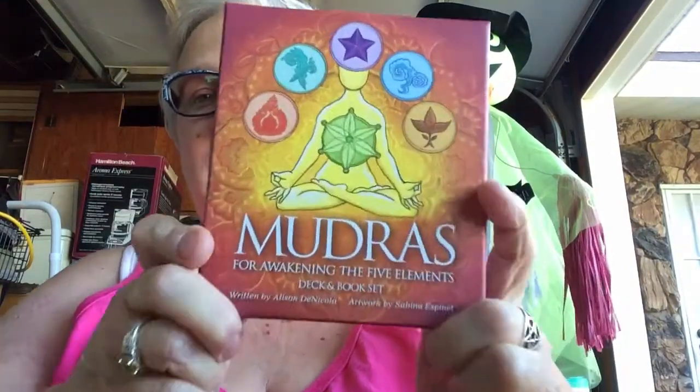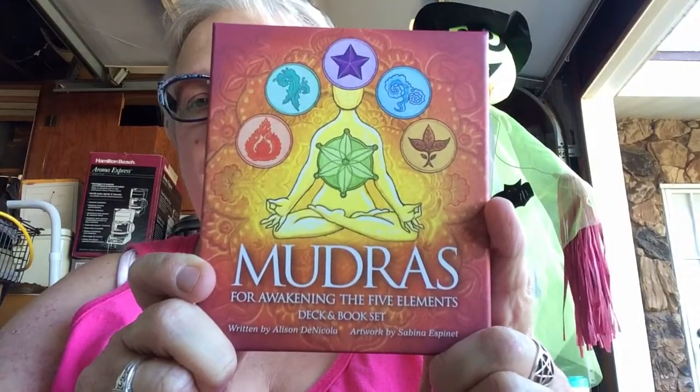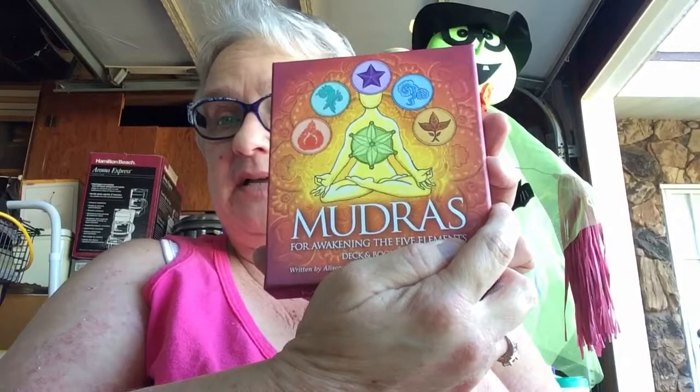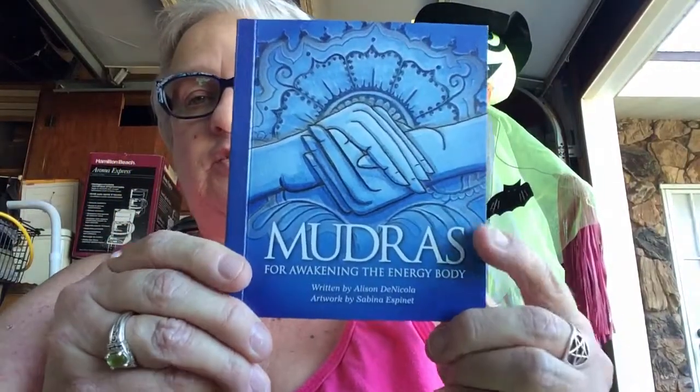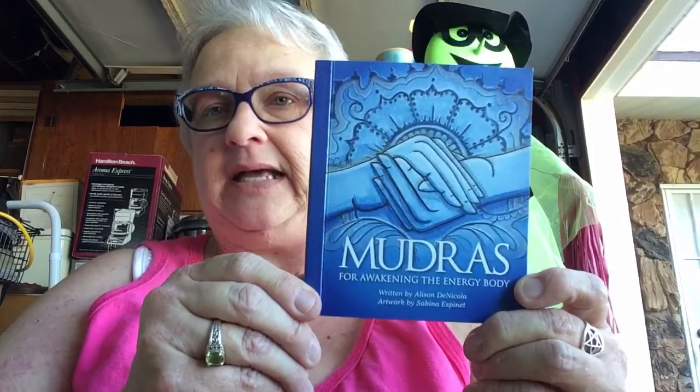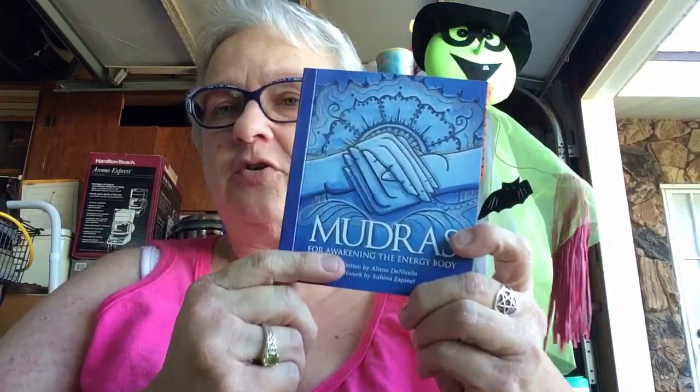The other thing I had here is the Mudras for the Five Elements. So I'm going to unbox this today. I did take it out of the box, out of the wrapper, and I did unwrap the cards, but I haven't looked at anything. Just so you know, there is a first one, which is called Mudras for Awakening the Energy Body. This one came out first.